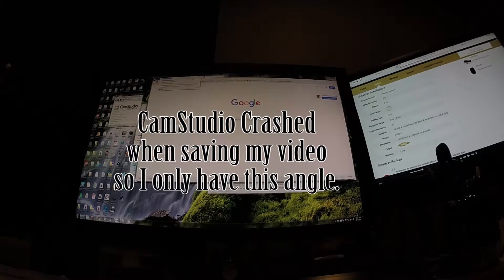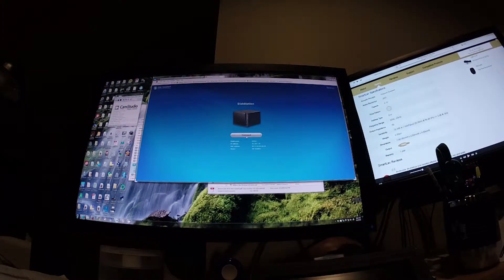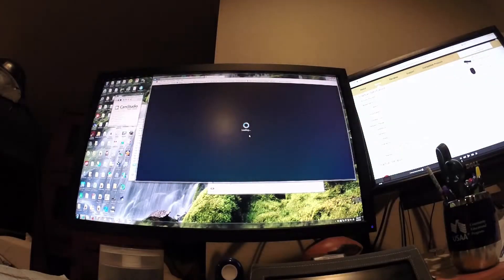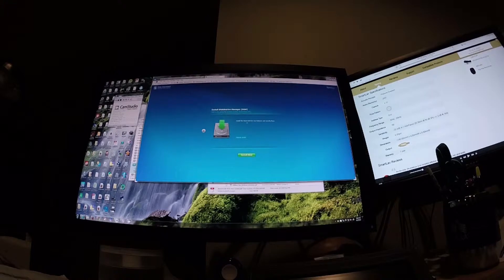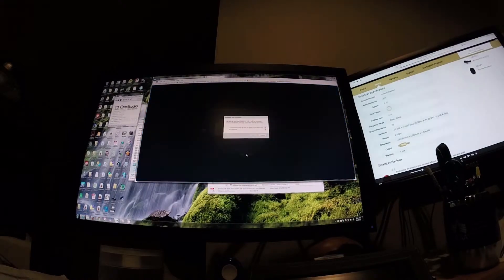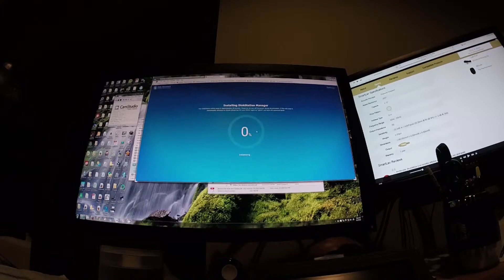What you want to do is go to find.synology.com — that will search your local network for any new Synology devices. There, I found one: it's a DS414, the one we just set up. Go to Connect, then Setup. If there's a new update for Disk Station Manager, it will install that onto the hard drives and erase the existing content — which is fine since they're all blank hard drives. Just let this run.